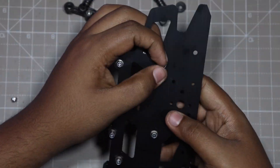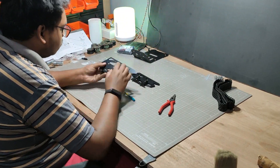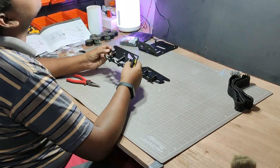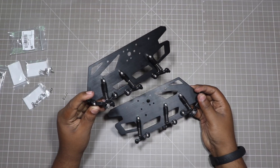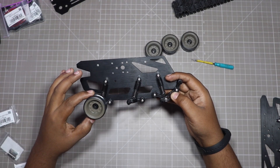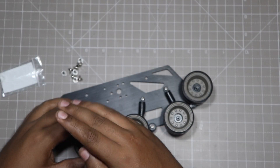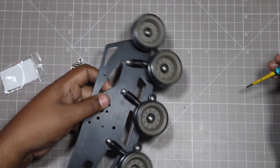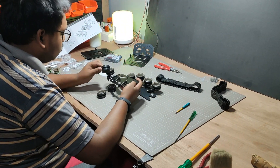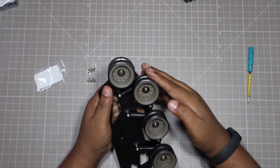Ok so now let's do the same thing for the other side of the tank. Now this is the time to attach the tank wheels.